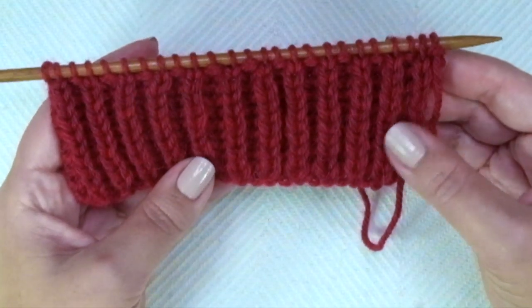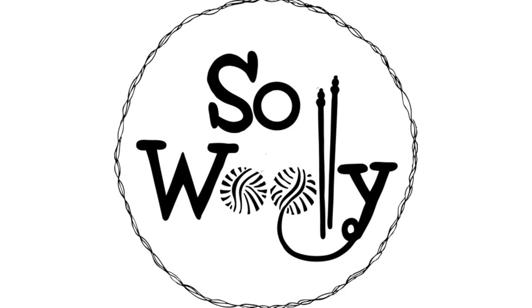And that's it, guys. I hope you enjoyed this tutorial. Thank you for watching, and happy knitting.